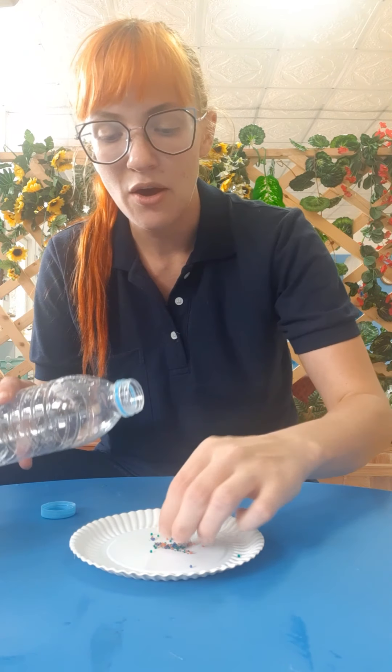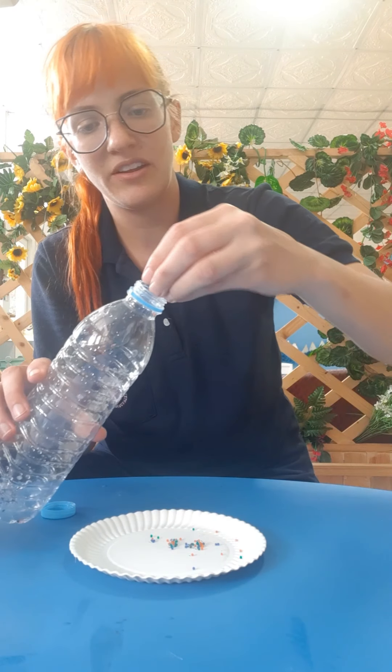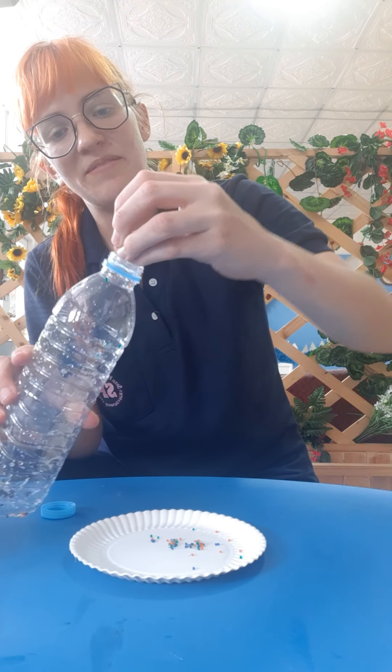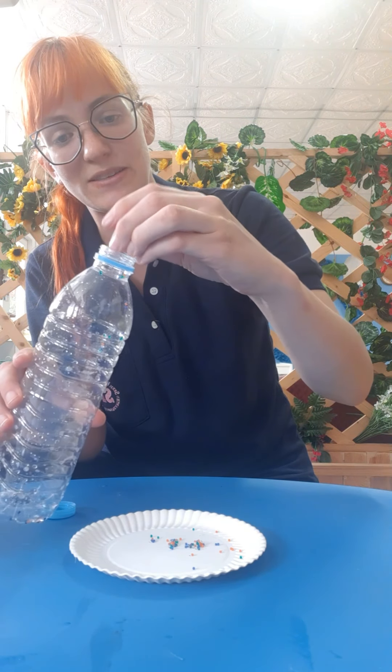But it's very important: do not eat these. Yucky, yucky. Please, please, please, mommies and daddies, be very careful — these are not to be eaten.